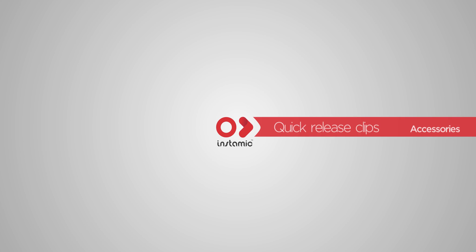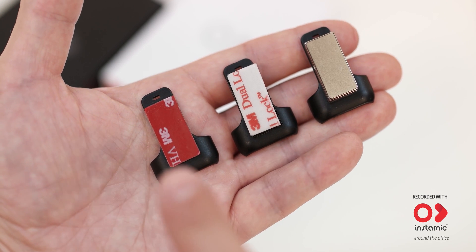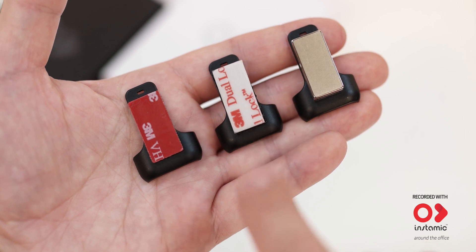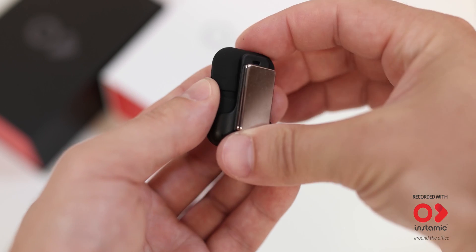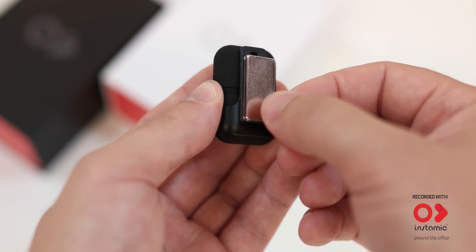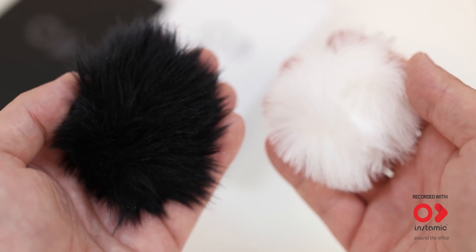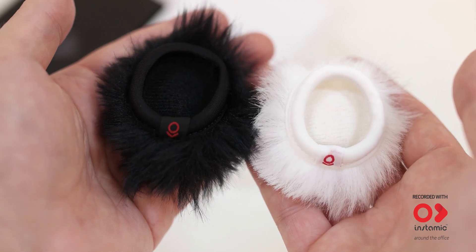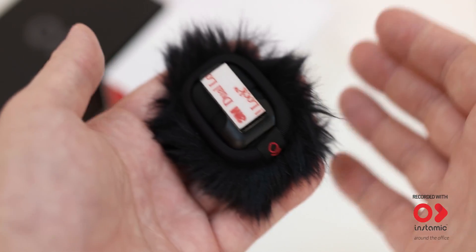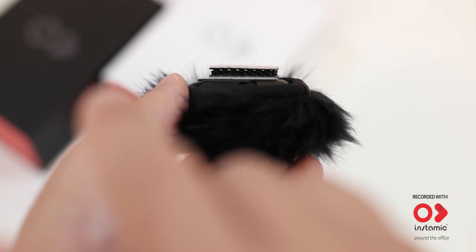What makes InstaMic super fun to use are the quick release clips. Choose between tape, velcro, or magnet. Slide the clip in and place it anywhere you want. The magnet clip is very useful for interviews — we love them! Since InstaMic will follow the subject, we designed a black and white windshield to help you get a wind-free recording. Wear the windshield in line with the clip to have the best adherence to the surface.